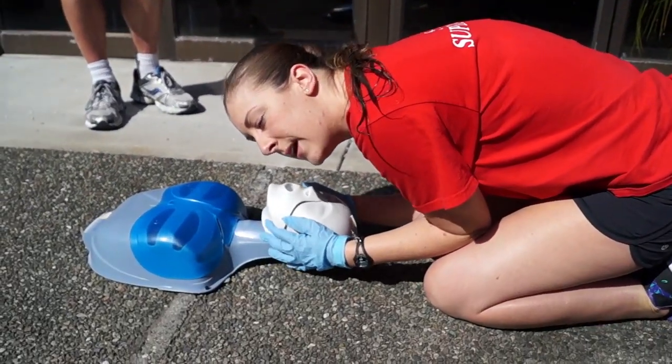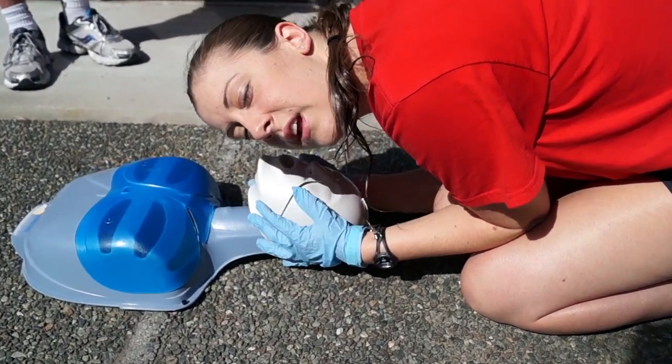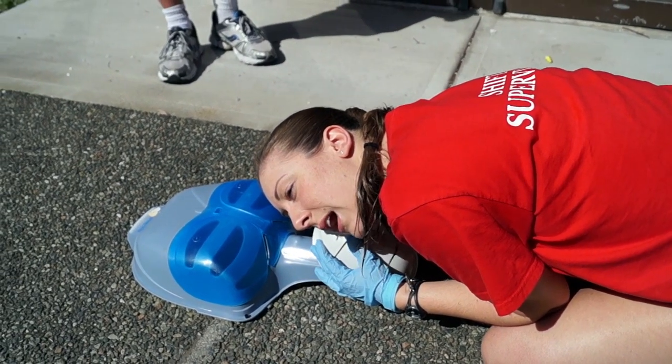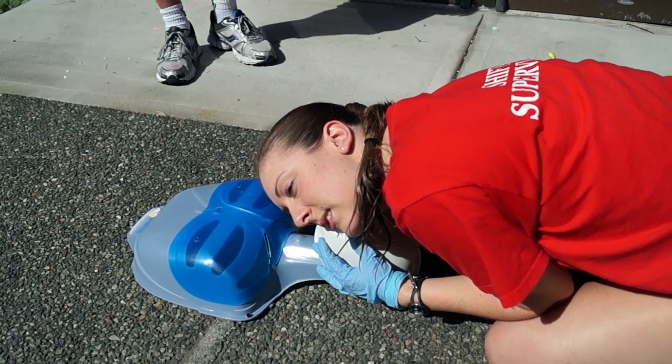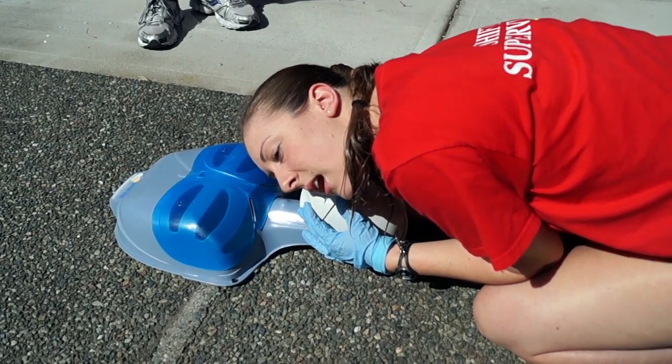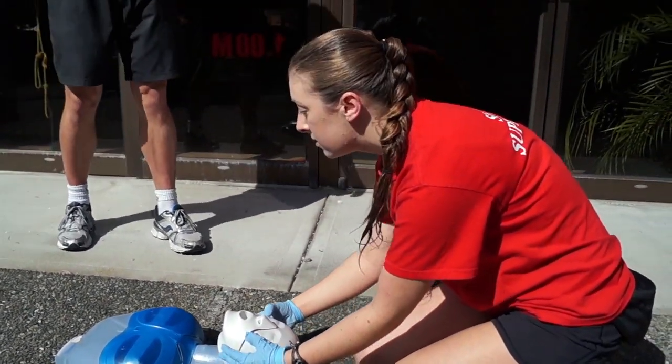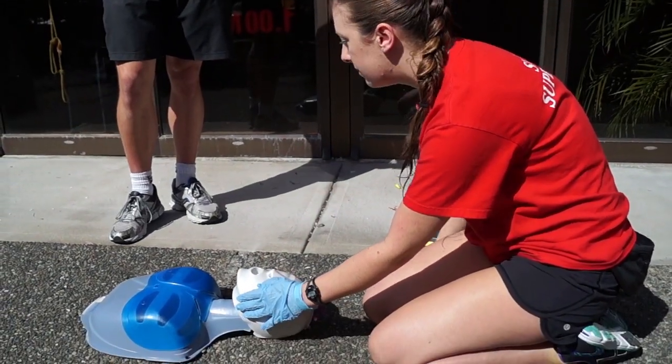And then we open the airway. So with a head tilt, chin lift, and check for breathing. 1-1000, 2-1000, 3-1000, 4-1000, 5-1000, 7-1000, 8-1000, 9-1000, 10-1000. The patient is not breathing, so we would start compressions for CPR right away.